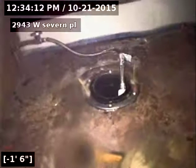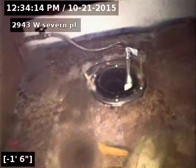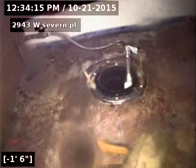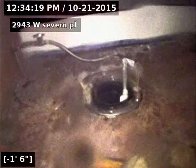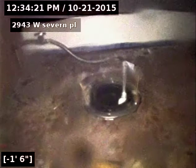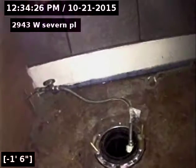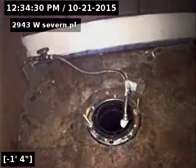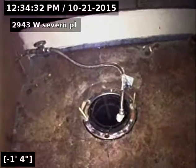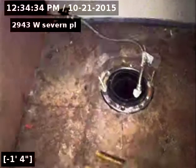Coming from the toilet sweep, the line does have an offset at the tap and a few stress cracks throughout the clay. It's an old line — 1922 — but really no obstructions, no tree roots, clear and flowing well. Tested with a bunch of water, and that'll conclude our sewer scope.